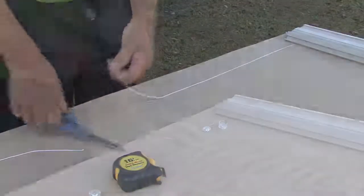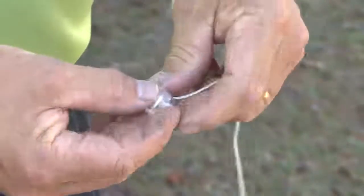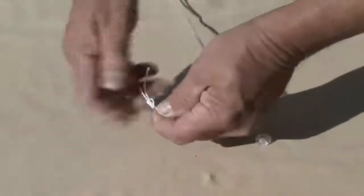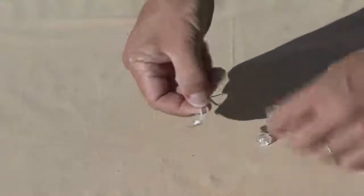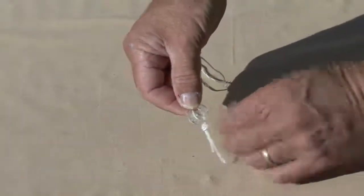For a single cord, tie knots at the end of the cord based on the required length measurement and loop the cord around the center post of the cord retainer base. Snap on the cord retainer cap. For double cords, tie a knot at the end of the cords based on the required length measurement, loop one cord around one side of the cord retainer post and the other cord around the opposite side of the post, then snap on the cord retainer lid.